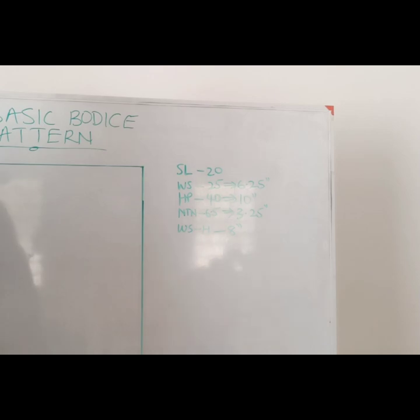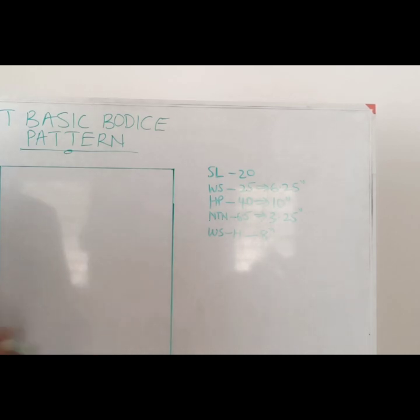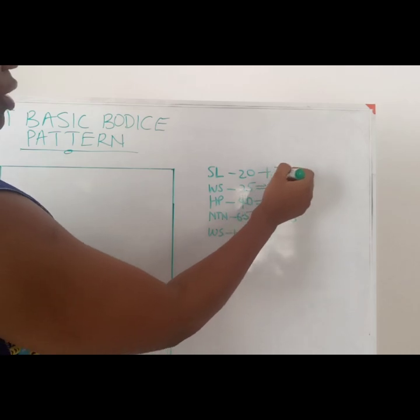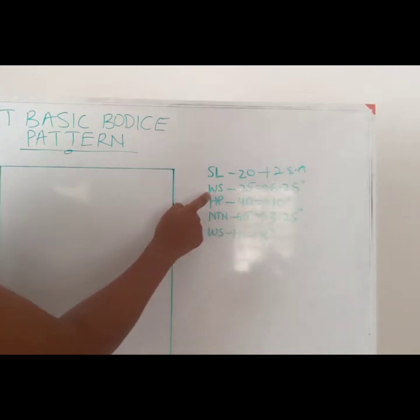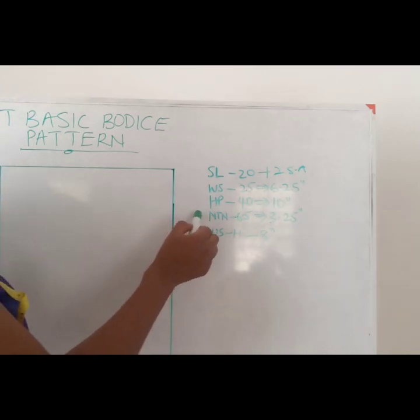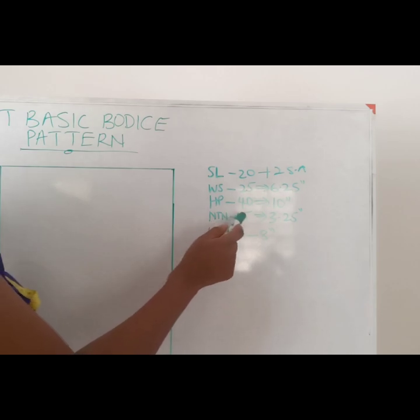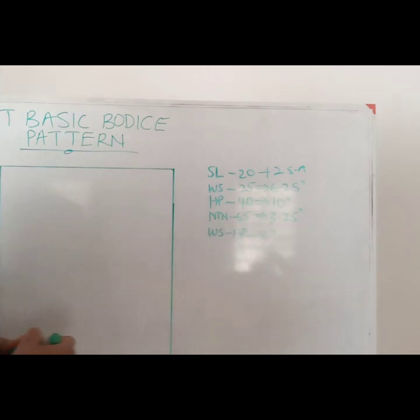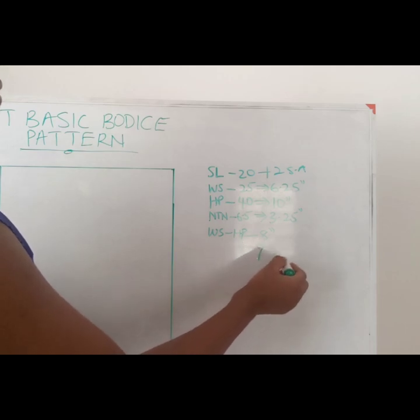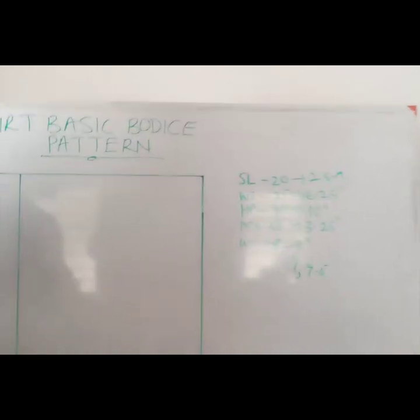The skirt length is 20. I'm not going to be adding too much allowance here — you can add two inches seam allowance to yours. The waist I'm working with is 25 and the hip is 40. The waist and hip circumferences will be divided by four. For our darts, we'll be using our nipple-to-nipple points to check the position. That measurement is 6.5. The distance from waist to hip is 8 inches — some people measure 9 or 9.5, so body measurements differ.